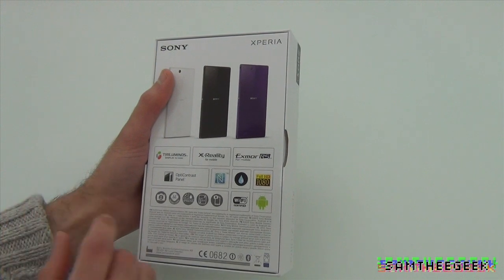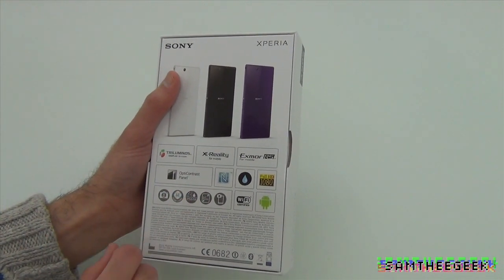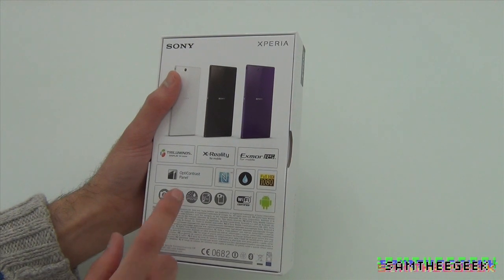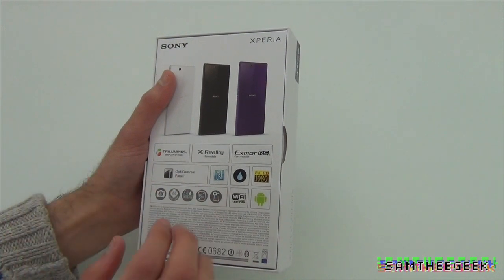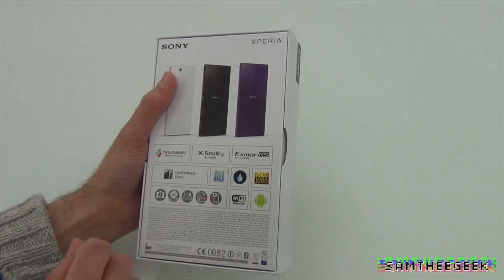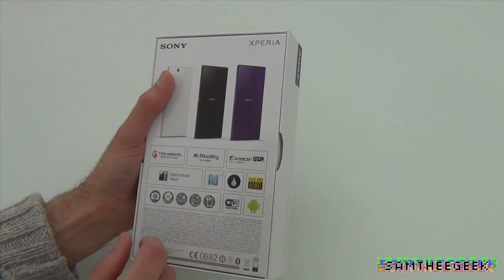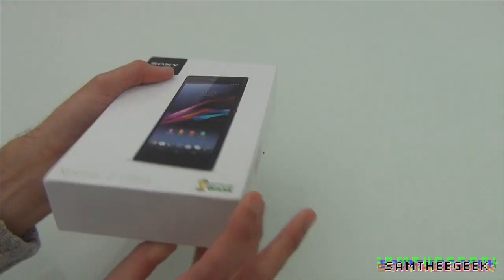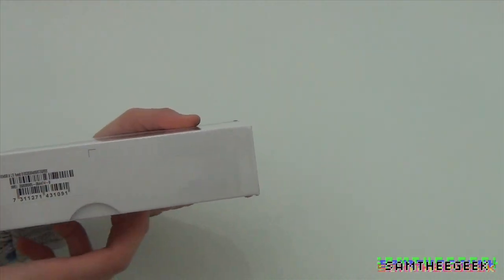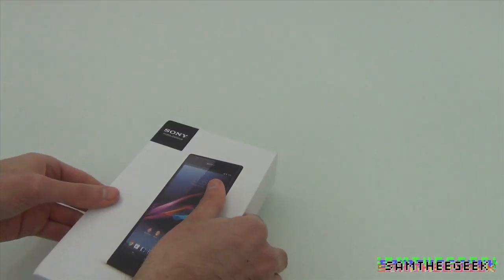This is one of the fastest processors out there — IP55 and IP58 dust and water resistant. It has a 6.4-inch display, which is amazing, a front-facing camera, rear camera, Wi-Fi certified, and runs Sony's Android. Full HD 1080p, 8 megapixel camera, quad-core Snapdragon 800.